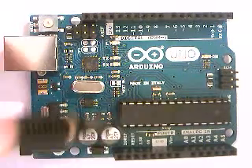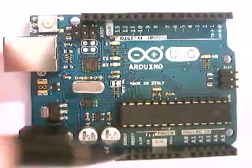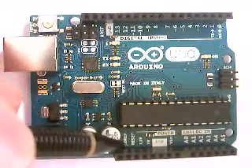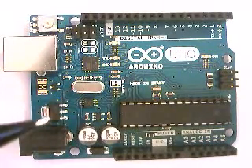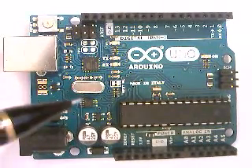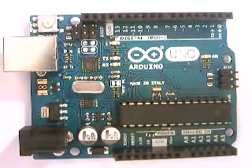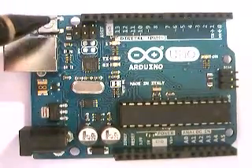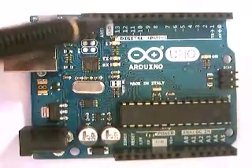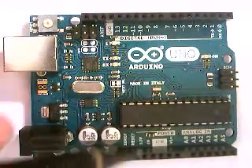This reset pin right here does the exact same thing as the reset button on the board. If you connect a button to this pin, you can reset the whole Arduino — which is useful in projects where you want the Arduino to restart at certain periods, such as wiring in a switch on your robot that's not directly on the corner of the board or is in a case.